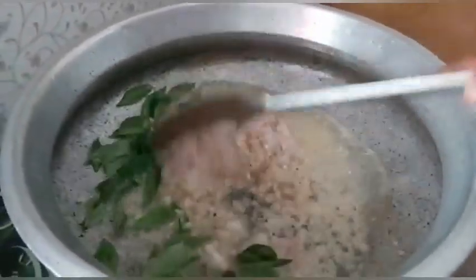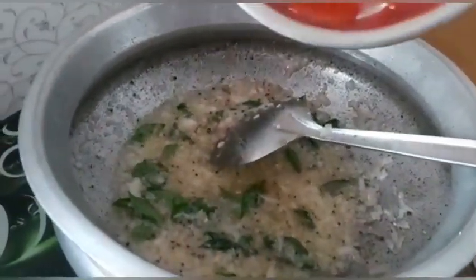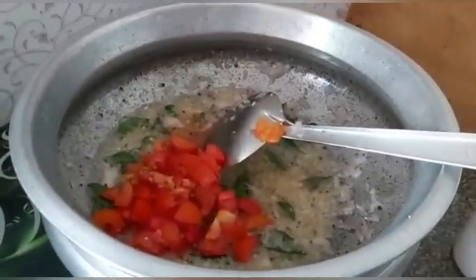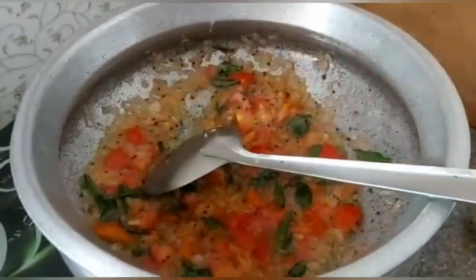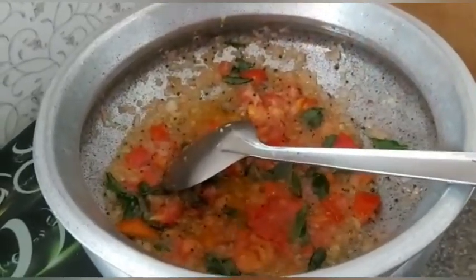This is a brown paste. The paste is a brown paste. Then add some thakali. Add some thakali and a bit of manju. Add some more on the top.